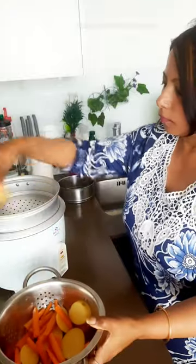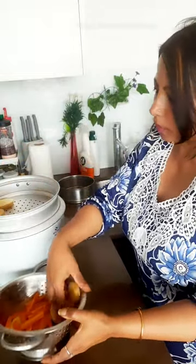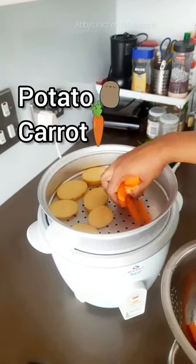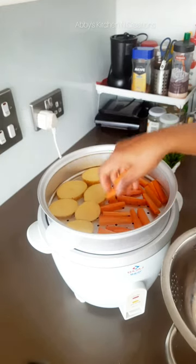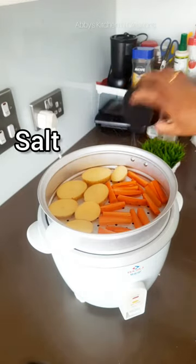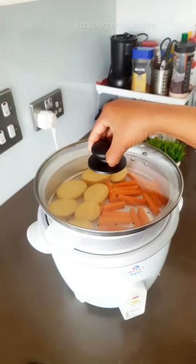Now I am putting the steamer on top. I have taken some carrots and some potatoes today — I have cut the potatoes into round shapes and the carrots into long fingers. I am just placing them on top and they will be nicely steamed along with the rice, so both rice and vegetables will be ready together. I am adding a little amount of salt and then just covering it up.